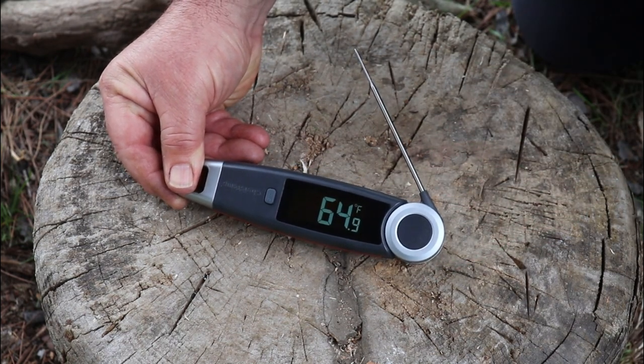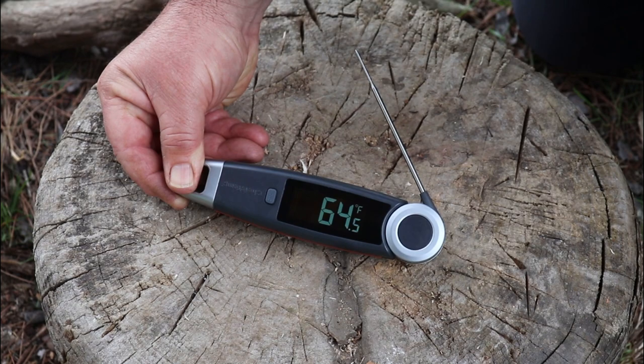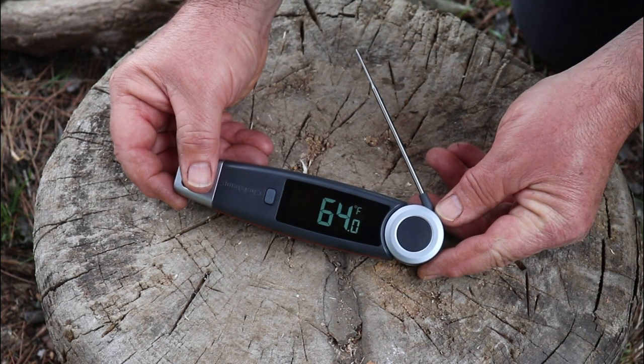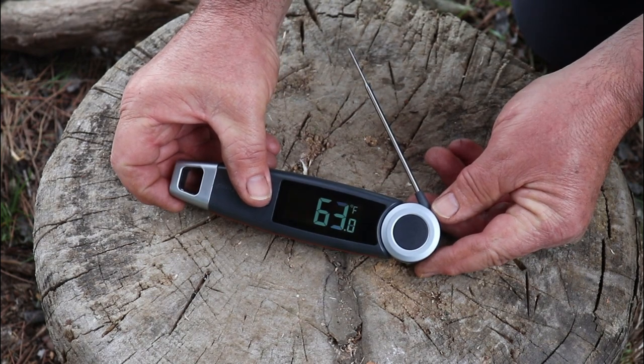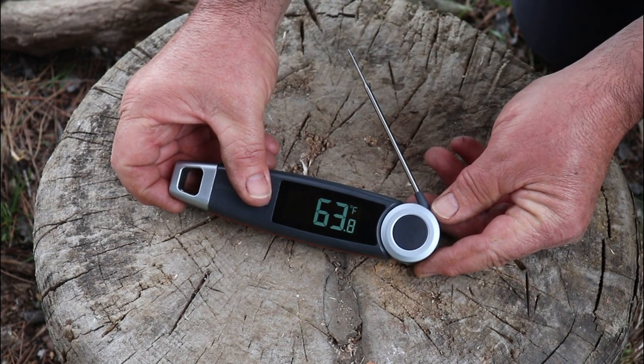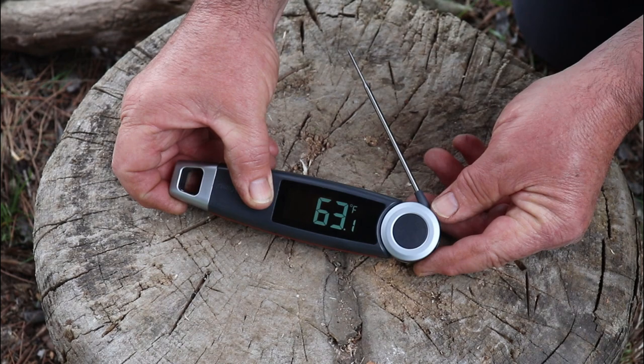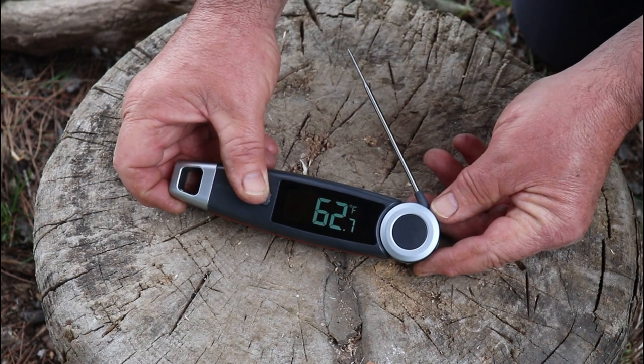It's extremely well made. It's powered by two AA batteries and the battery life is excellent. It also has a hold button, which I really like — you can put this in the meat, push the hold button, and if you can't really read it properly — maybe it's at the back of your oven or back of your barbecue — as long as you hold that button and bring it out, the temperature will hold and you're able to read it.